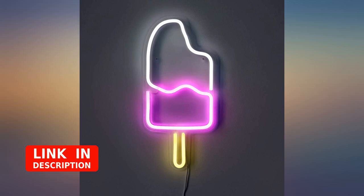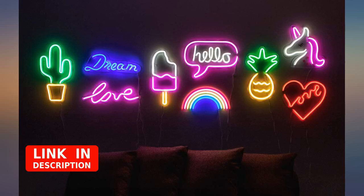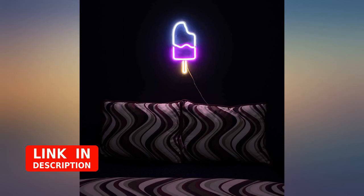Feels quality and looks good even when the LED is not lit up. There are no hanging wires or anything distracting besides the power cord.